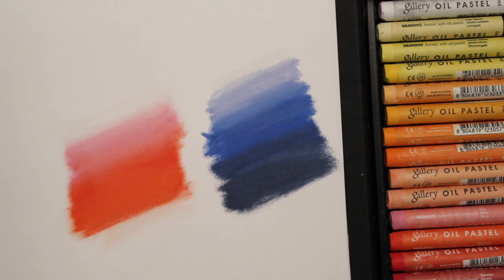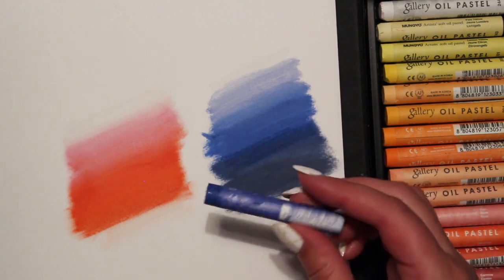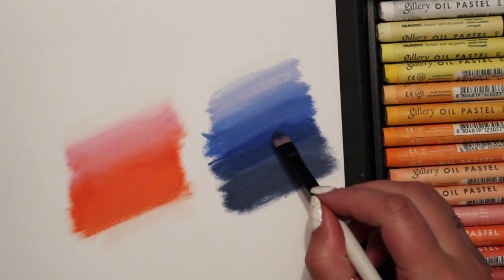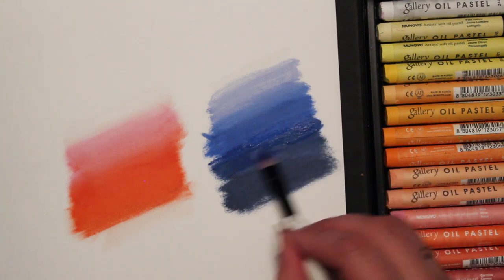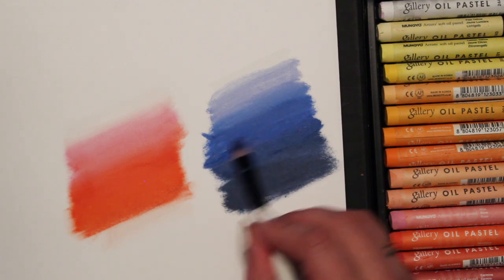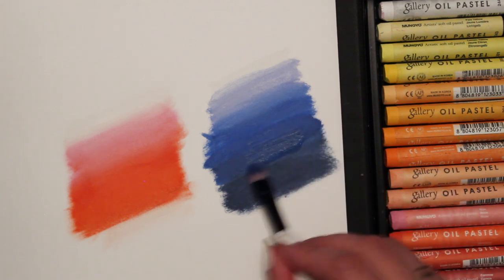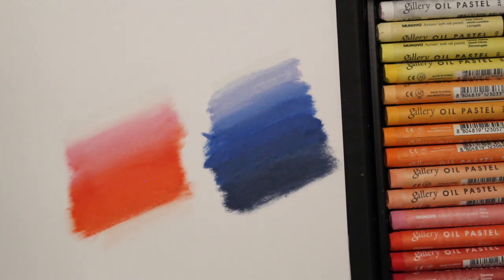I think you can go back and put more color on — this is more ultramarine for a better blend. It might lift the color a little so don't press too hard, but yeah, that seems to work. I like both techniques. The brush is great for getting into tiny areas, but the blend you get with your fingers is just gorgeous.